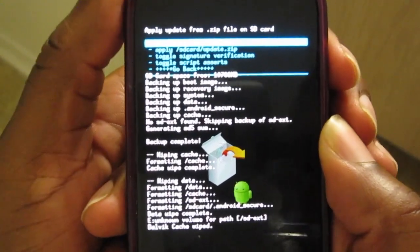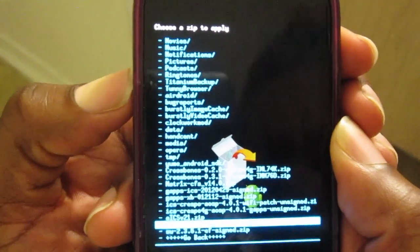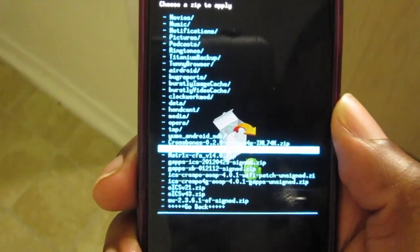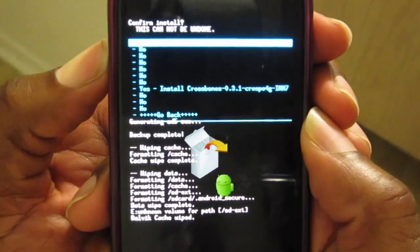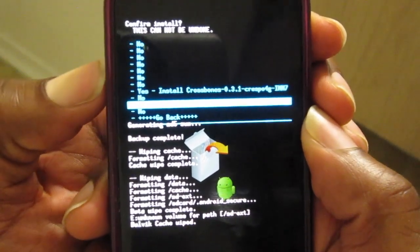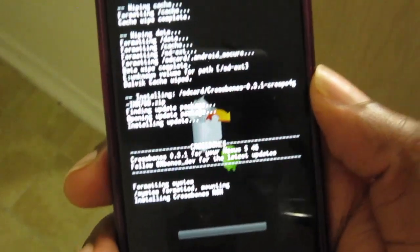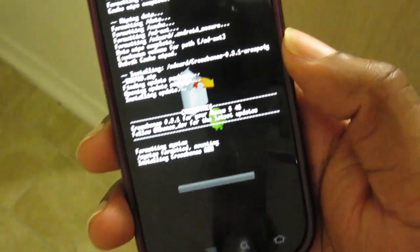Now we go into 'install zip from SD card,' choose it from SD card. You'll notice there are a couple of Crossbones ROMs. This is Crossbones version 0.3.1, the latest update for the Nexus S4G. There's also a Crossbones Europe — I think it's 0.3.2 — for the Galaxy Nexus, but we don't have a Galaxy Nexus.